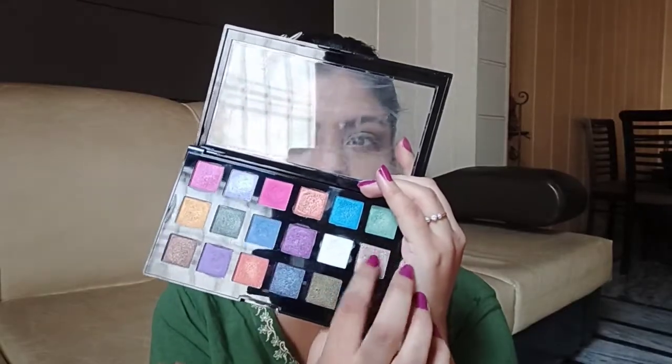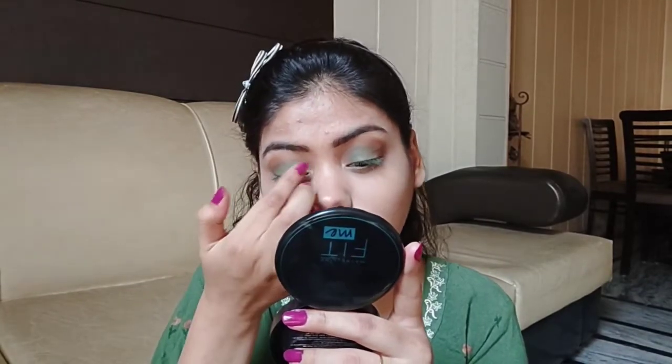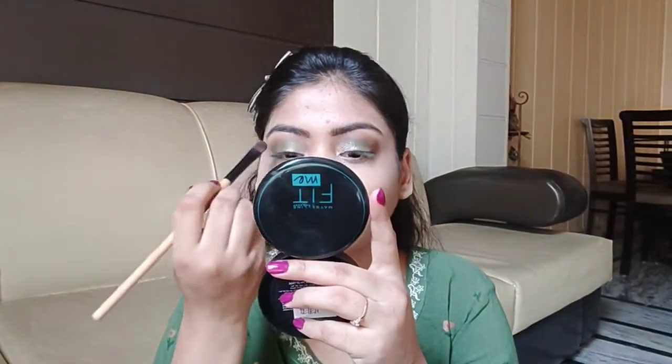After that, I am using this glitter shade from Swiss Beauty's palette. I will apply it on the other half of the eyelid.